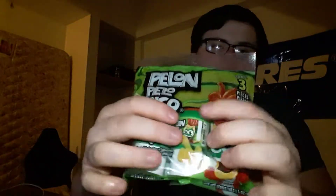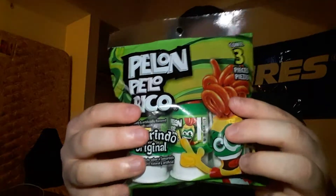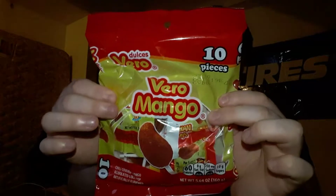It's got three of these little bottle things in it. I don't know how to say it — Palan Palo Rico, I think that's how you say it, I don't know. That's one of them I got. And then the other one I got is the Vero Mango — I guess it's like these mango suckers or something that has like a spice powder on it. I'm just gonna taste test them and give you guys my opinion.